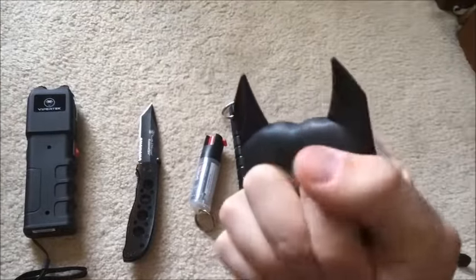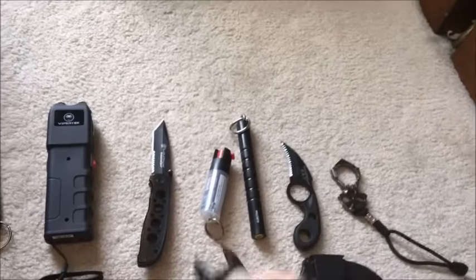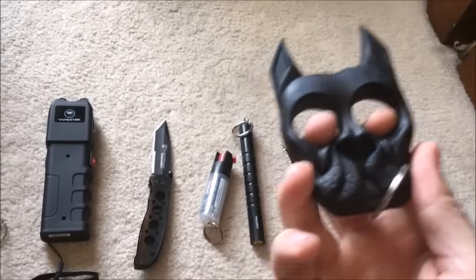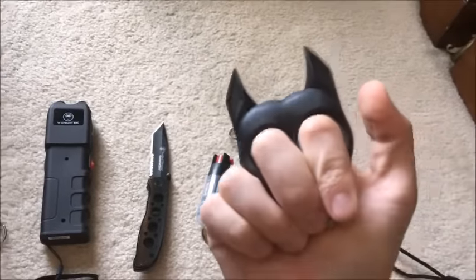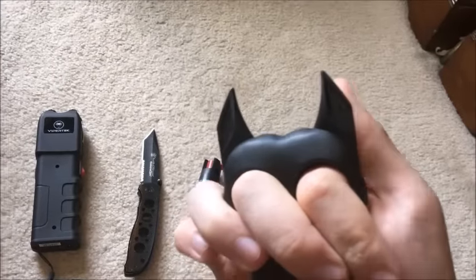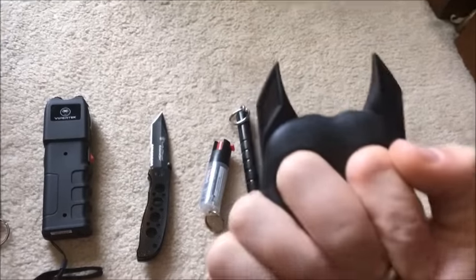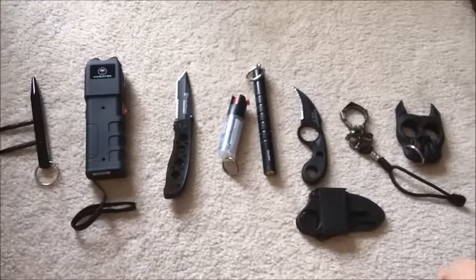Another popular item, especially among women who don't want to look too obvious with self-defense gear, is the Brutus Bulldog. You can put it on a keychain or in a purse. It's also available in a cat version, in metal or plastic, in different animal designs. Essentially, it's an eye gouger. The plastic version may not be solid enough to punch with, but it will definitely hurt someone's eyes if applied correctly.